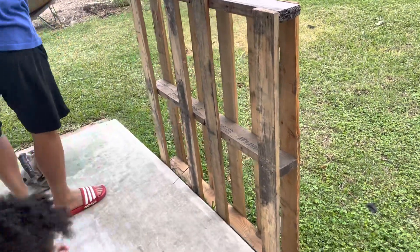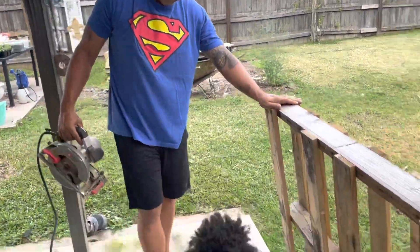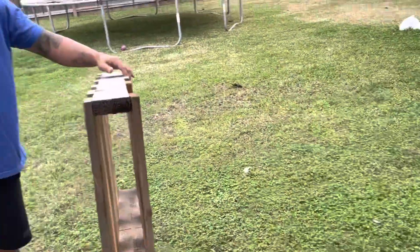Hey guys, quick video on my husband and I making some garden boxes out of some heat-treated pallets that my sweet cousin let us come pick up at her place of work.